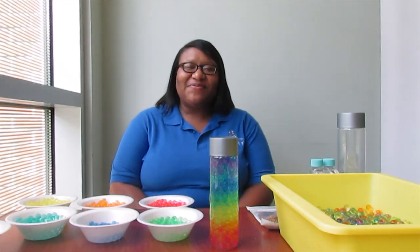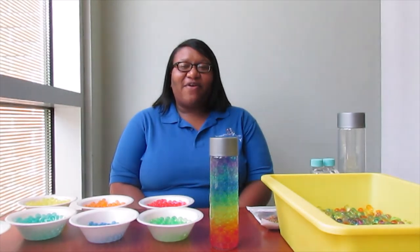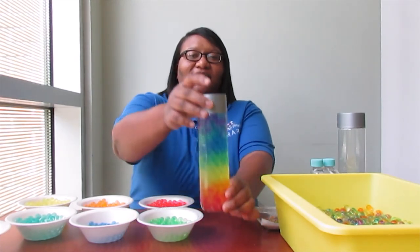Hi, my name is Emma from the Amen Branch Library, and today our craft is going to be a rainbow comet jar.